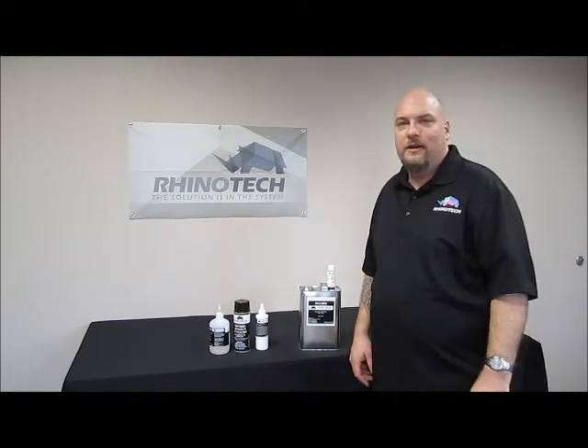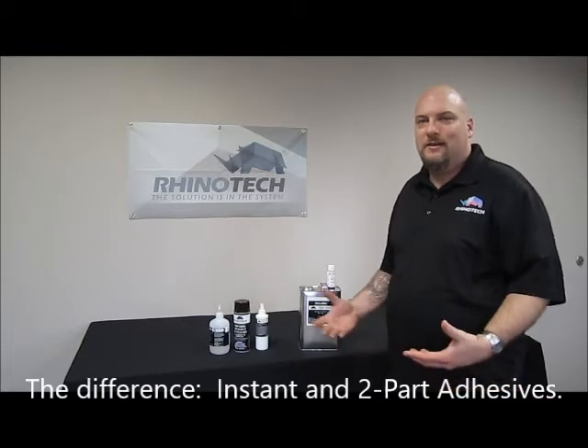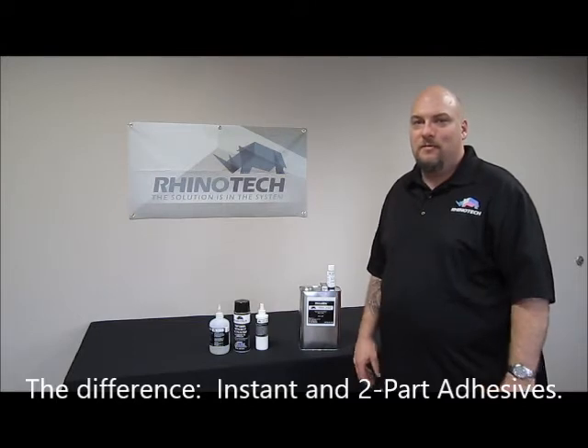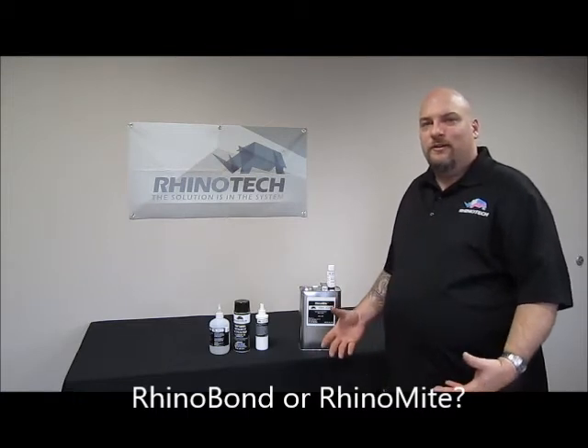Hello everybody, welcome back. Chris from Rhino Tech here with another video. Today we're going to go over glues — what's the difference between instant adhesive and two-part adhesive? I get a lot of people calling me up asking, 'Hey Chris, what is the difference between an instant adhesive and a two-part?' The real difference is, as it sounds, instant adhesive is instant.